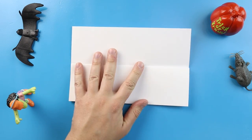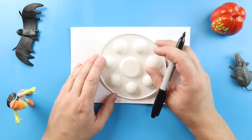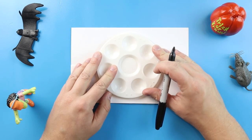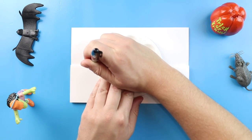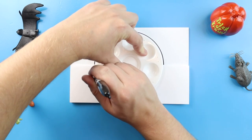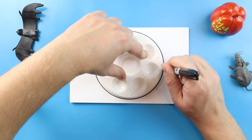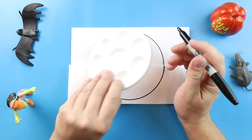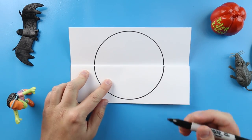Now to start off we're going to be making our Pokéball, and I'm just going to go ahead and trace this little paint palette because it's going to make the perfect circle. So I'm going to put this on my paper and begin by tracing the top first, and then trace the bottom. Now I have the perfect little circle for my Pokéball.